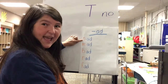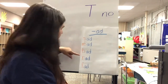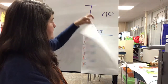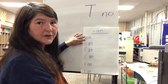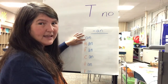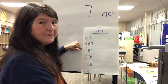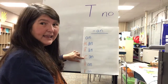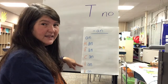We also did -ad: sad, mad, bad, rad, fad. And today we have a new word family — it's actually a word, like 'I am eating an ice cream cone.' The family is -an: an, man, fan, can, tan, and ran.